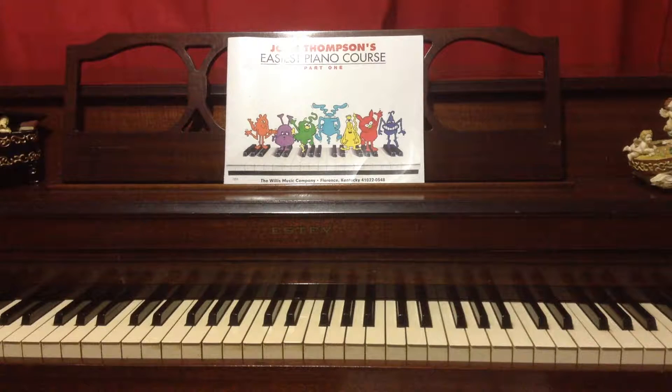My teacher told me I was learning so fast, because I really liked the book and the way she taught me. It was clear, and the book she used was this one. It was so easy and understandable for me to play.